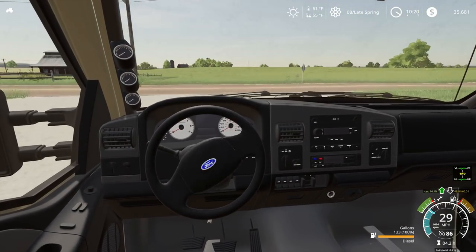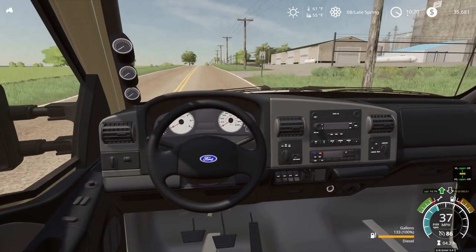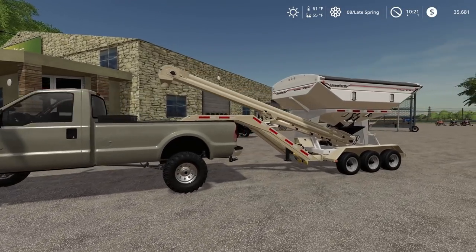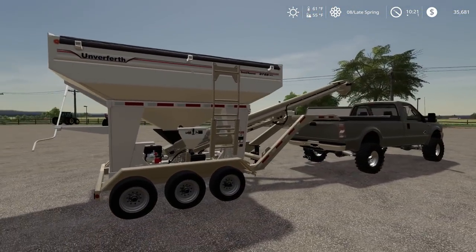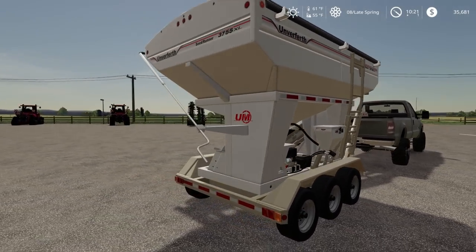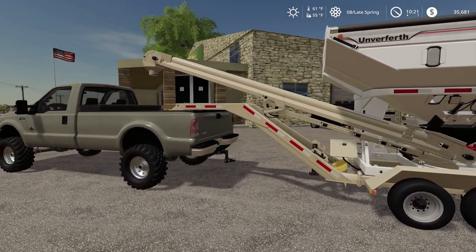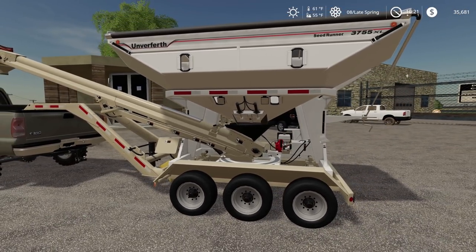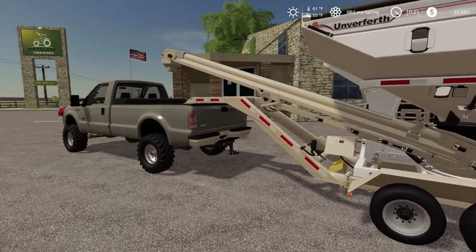My plan is to get all three planters running this afternoon. So they hooked us up with a new Unverferth seed tender here. Unverferth makes some good equipment — definitely some good seed tenders and grain carts. I'm really excited about this thing. This should make our backs feel a lot better after a long day of filling up the planter. Let's go to the co-op and get this thing filled up.